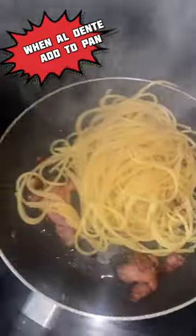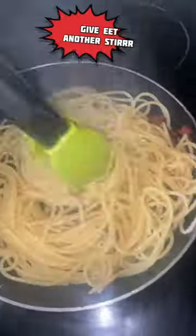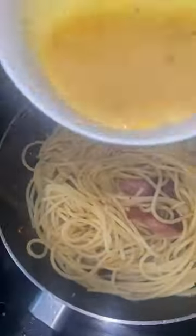When al dente, add to your frying pan and bacon. Add your mixture and give it another stir. Creamy.